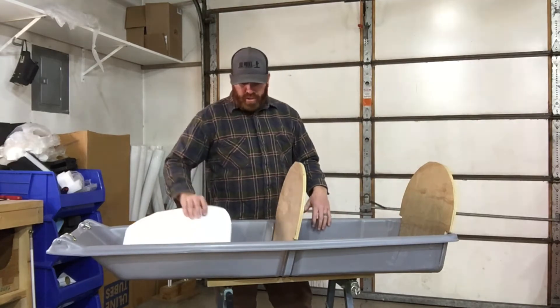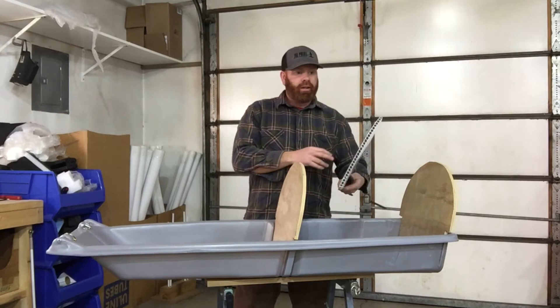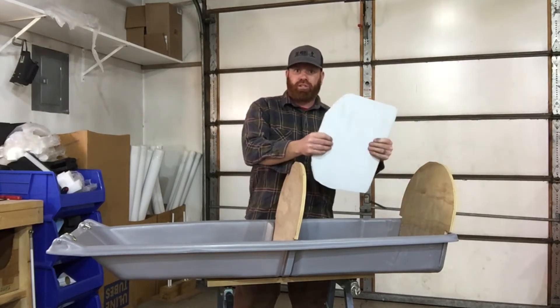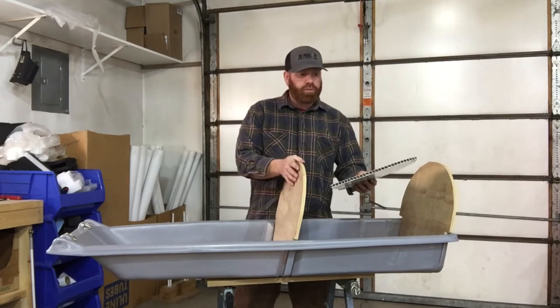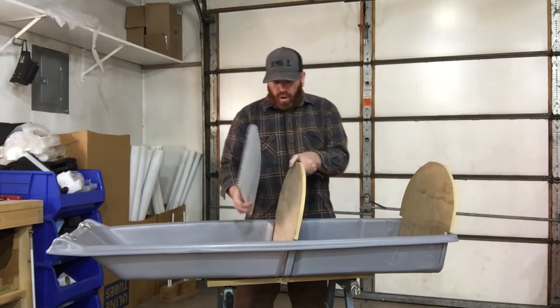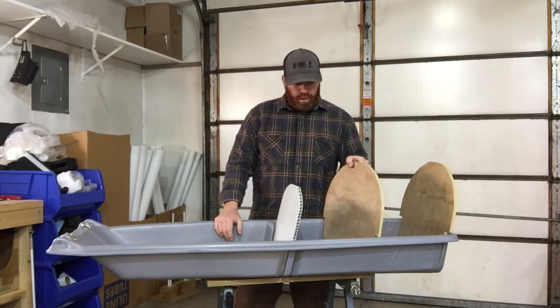Another option for backrests is to take some corrugated plastic. It's pretty stable and pretty sturdy. It's much lighter weight than half-inch plywood, and it'll also work for a backrest inside the Snow Clipper.